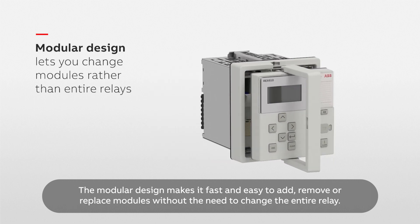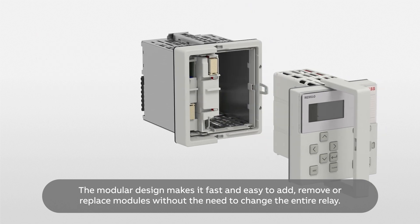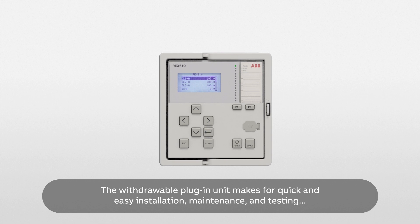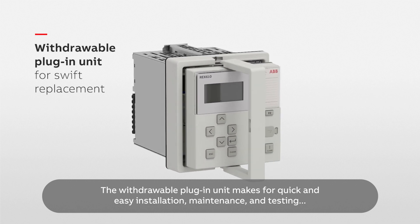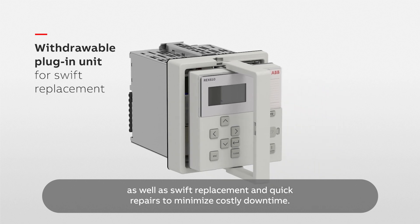The modular design makes it fast and easy to add, remove or replace modules without the need to change the entire relay. The withdrawable plug-in unit makes for quick and easy installation, maintenance and testing, as well as swift replacement and quick repairs to minimize costly downtime.